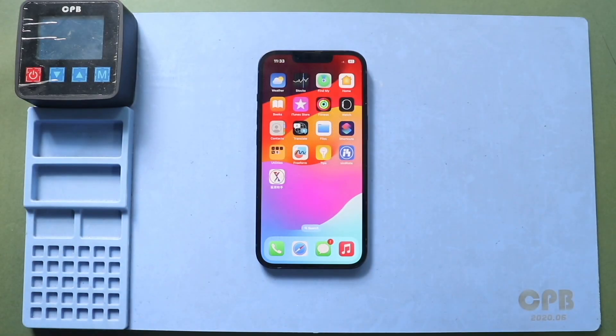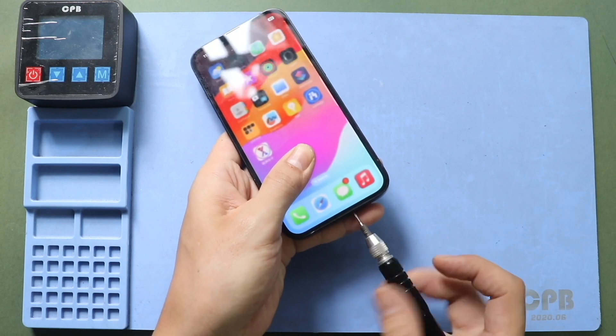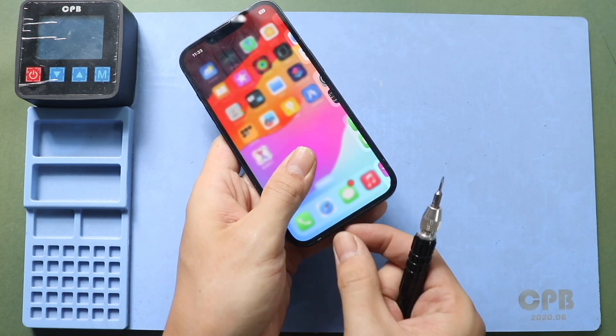Hi everyone, welcome back to Gedo. Today, we will show you how to replace the back camera on the iPhone 13. Before starting, we need the right tools to proceed with the repair, which you can find in the description.